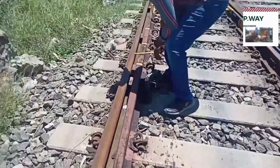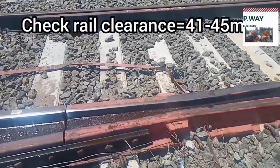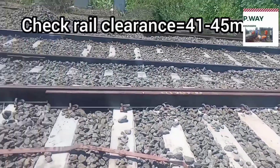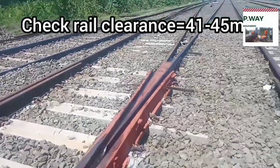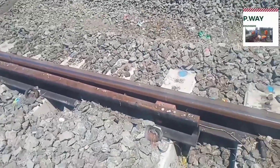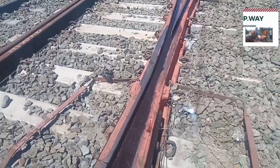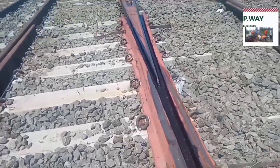The check rail clearance should be 41 to 44 mm. If there is excess clearance, the rail flange will hit the nose and the nose will be damaged. If there is less clearance, the check rail will be damaged. Also, flange way gauge should be maintained. If there is tight gauge, the wheel flange will hit the nose and nose will be damaged. If there is slack gauge, that will cause wear to the check rail.